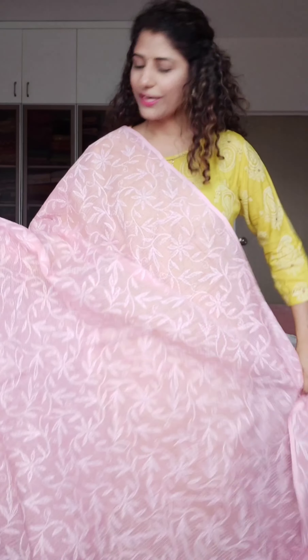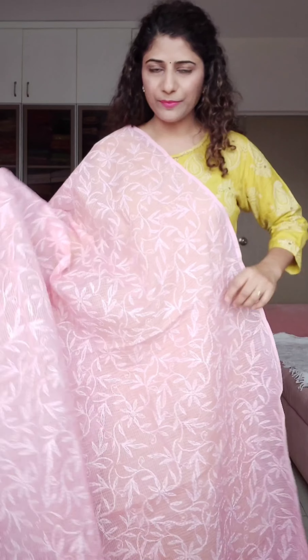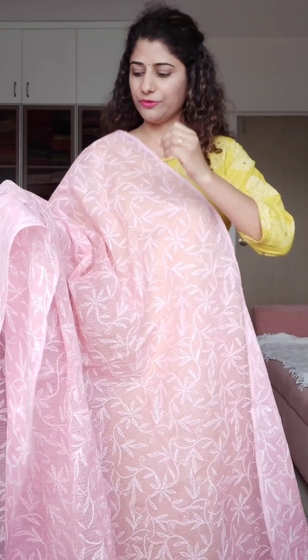You can see this pattern here, and there is thread work inside. The same thing is being repeated all over. There is a pattern on which the entire embroidery is done — it hasn't happened randomly. So it needs a lot of patience, a lot of time, and skill — which is the artisan's speciality.